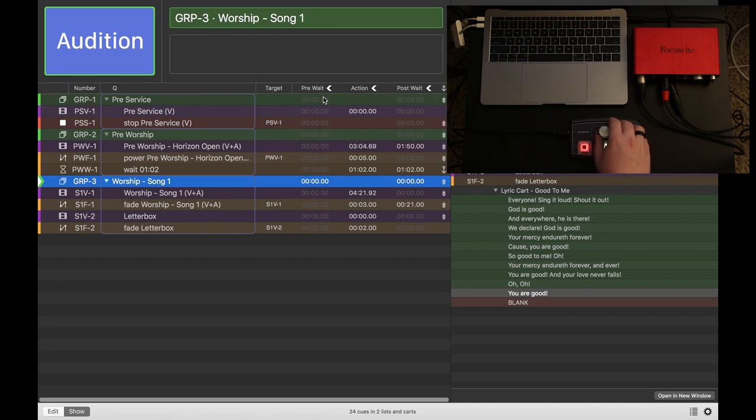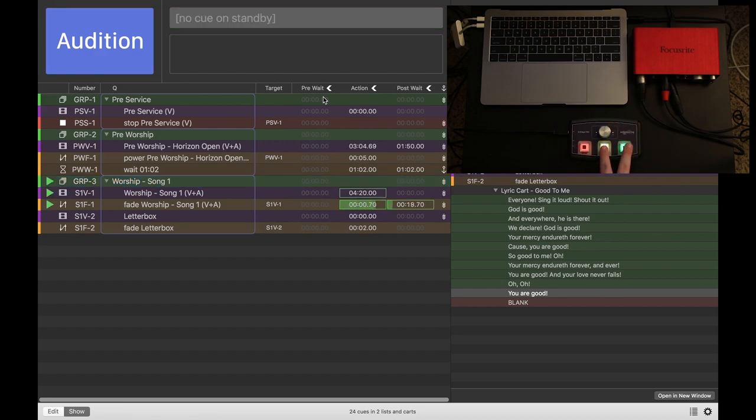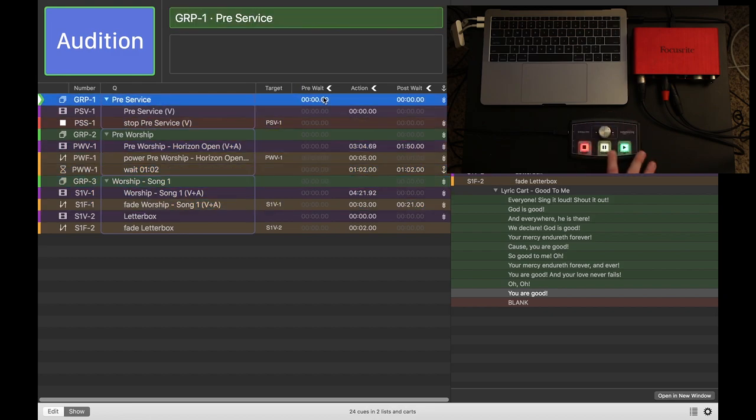Now we can come down and play Song 1. This is a hypothetical church setup. Let's hit Go. Now you can see I paused all of them just there. And to play it again — I was hitting both buttons before, thinking that was the Pause command, but that's actually the Resume. So let's resume them now. Then I can hit Panic to stop it. So you saw that we have a lot of control here with this unit.